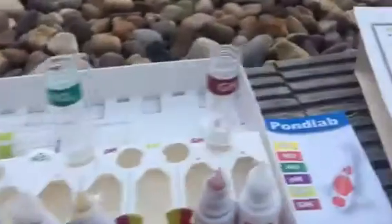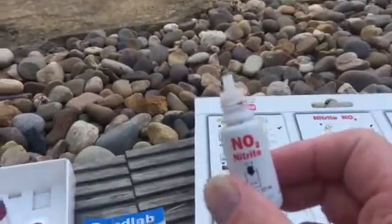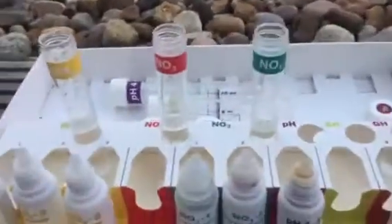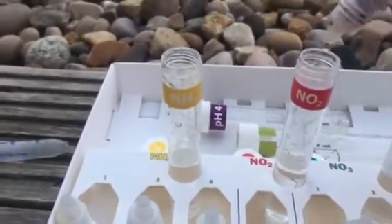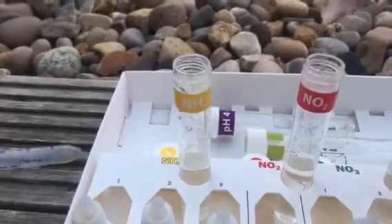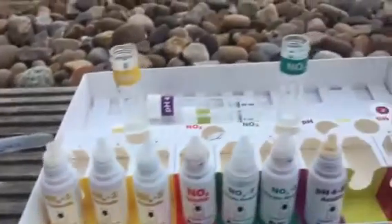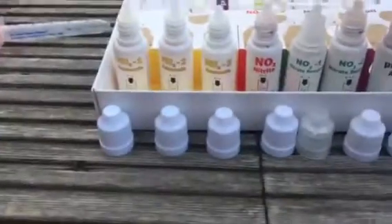So it says five drops of this into that tube, give it a shake. Maybe two minutes, so here we go: one, two, three, four, five. There we go guys. You don't have to shake it vigorously, just give it a little flick around like that. We've got to watch that for two minutes.